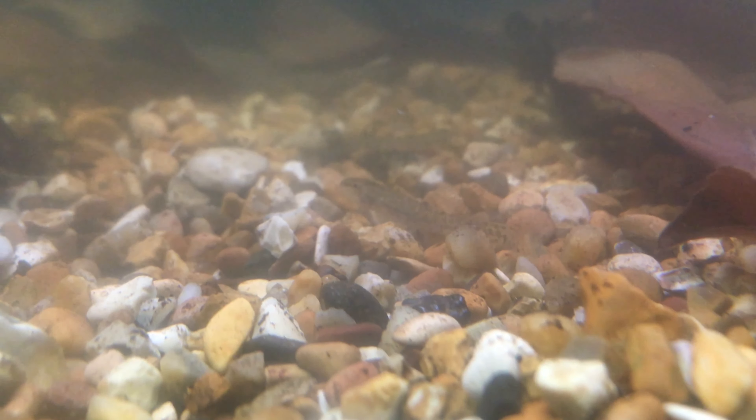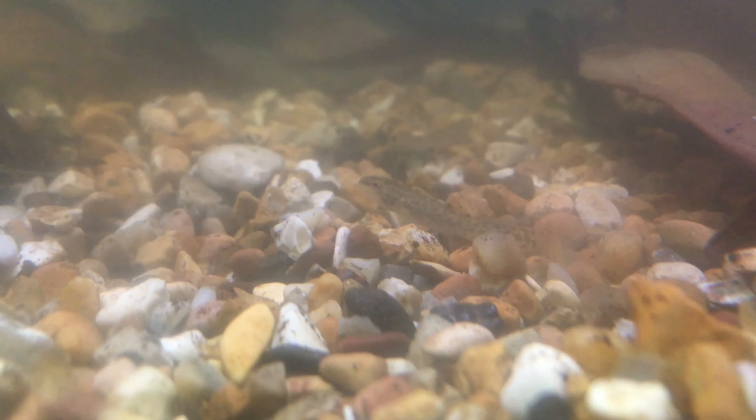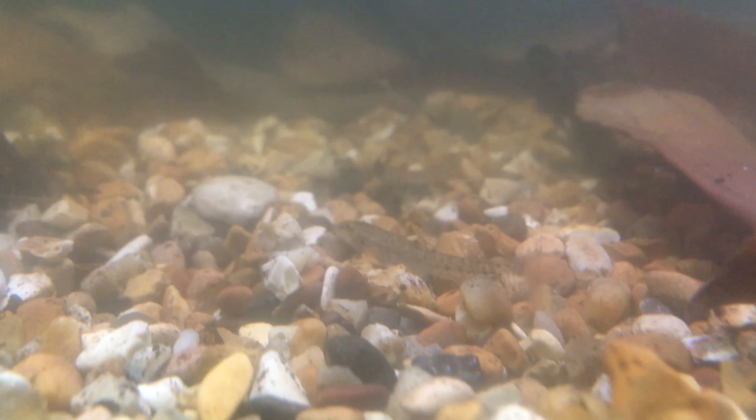We've caught another fish, a catfish. You can see it good. This is the catfish that we just caught. There's a catfish there, and there's the other one. Two catfish.